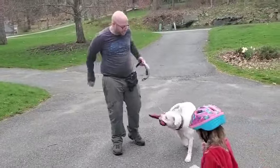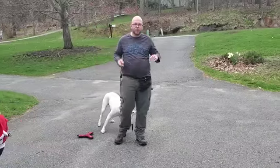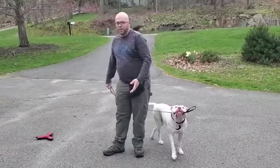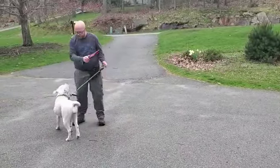As she starts to get the idea of what we're expecting her to do — basically just dropping one toy in trade for another — we can start naming it. So we would say the cue as soon as she lets the other one go.